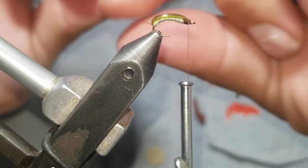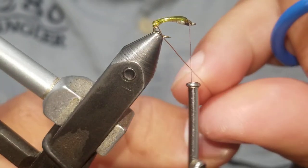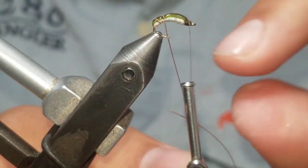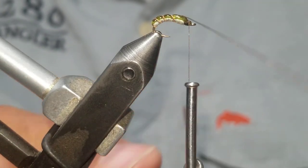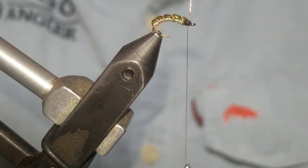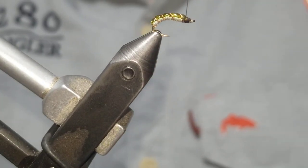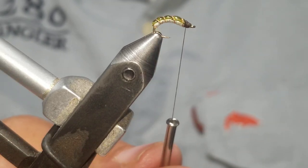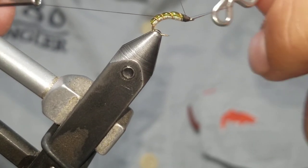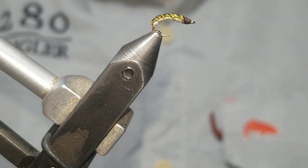Now take the wire and wrap it in segments, keeping that tubing up on top. Tie it down, then helicopter that wire off. Make a nice clean head and whip finish. There you have the caddis candy.